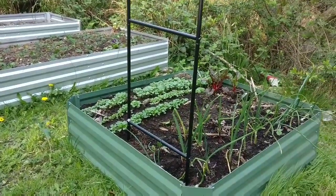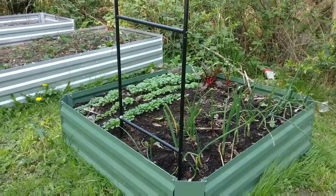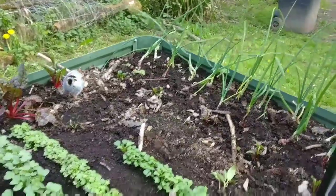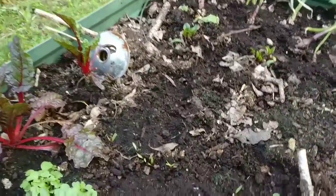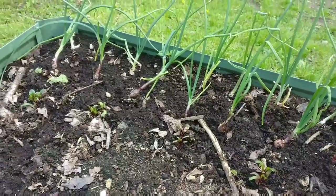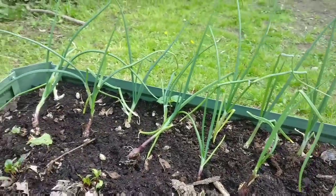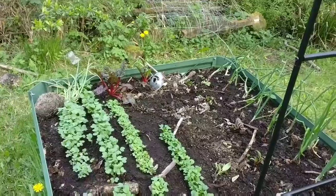On the right hand side is the first raised bed that I made using the hugelkultur method — I'll put a link to that video above if you haven't seen it. When I did a video actually planting all of this I had some really old seeds. You can see all of these radishes germinated, but only one row of the beetroot came through. The other row was about nine years out of date and nothing came from those. Just in front of you there is some boltardy beetroot and in front of that some onions I had left over from planting. That raised bed is pretty much already filled up now.